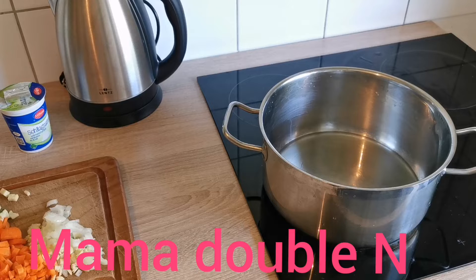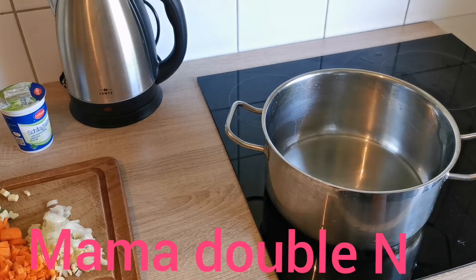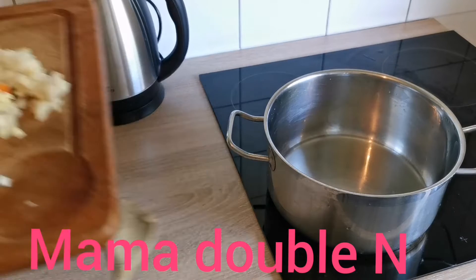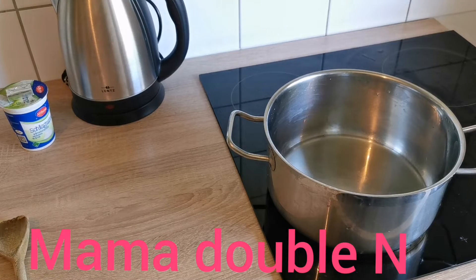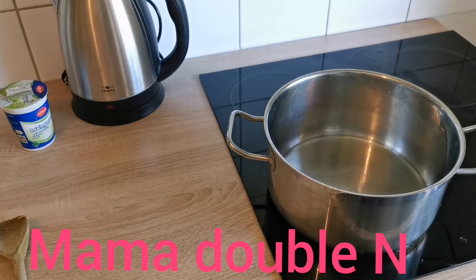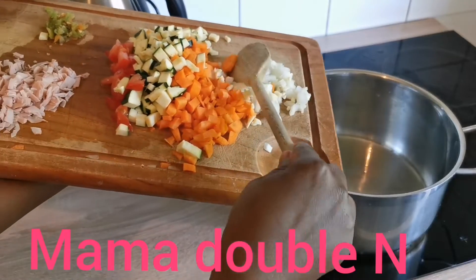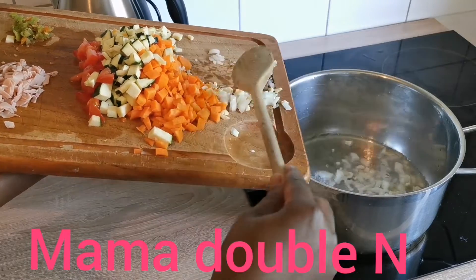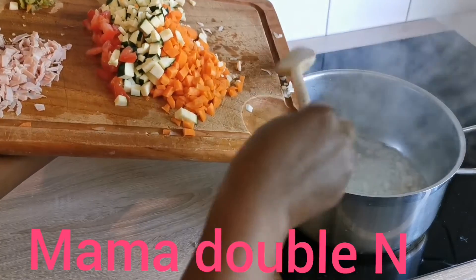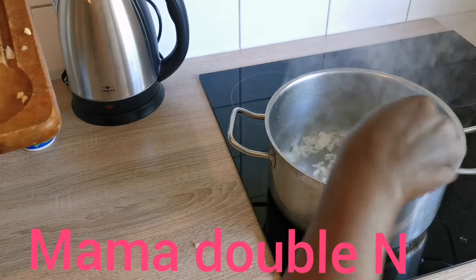As you can see, my oil is already in the pot. I'll let it heat before I start adding my vegetables. I'll add my salt to it now, then add my onions first and let them fry for a few minutes before adding the other vegetables.